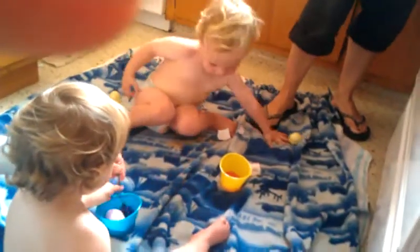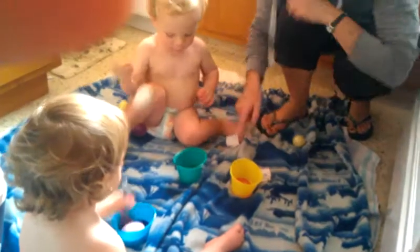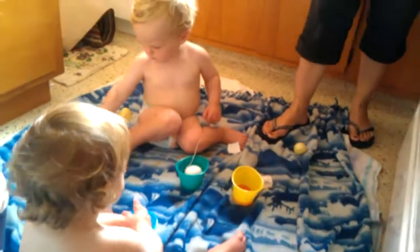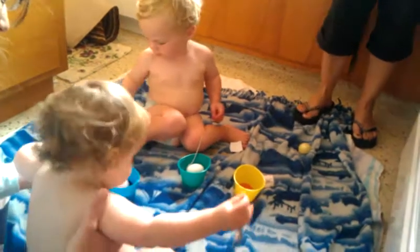We're done with that. Do you want another egg? Yeah. Here's your egg. Here's your egg. We don't crack these eggs. Can you mix it around?